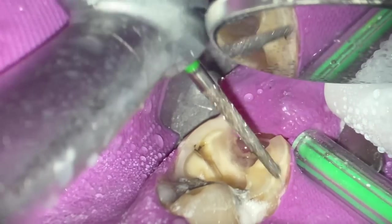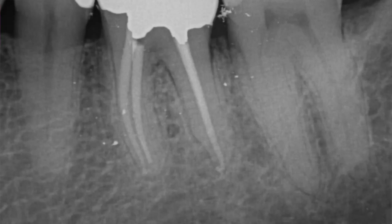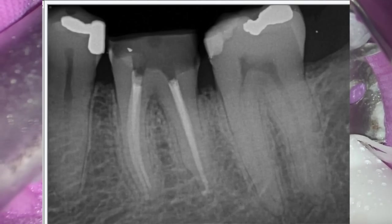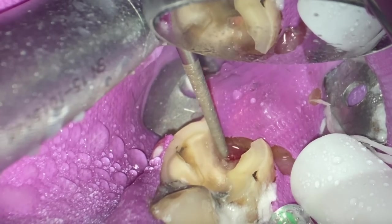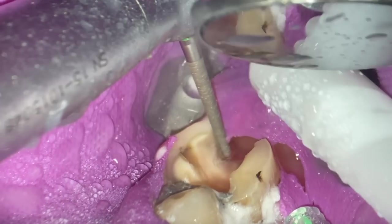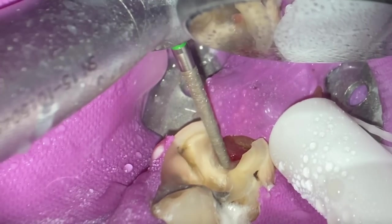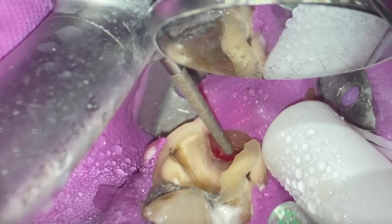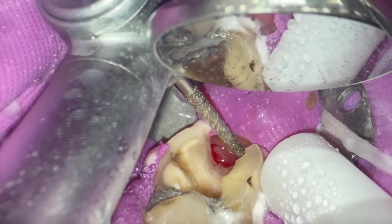We finished the endo on tooth number 36. The best time to place a final restoration, before you place a crown, is right during this last sitting because the patient's still numb, you know where you are, you know all the anatomy, the intricate anatomy of the pulp chamber, and you're good to go.